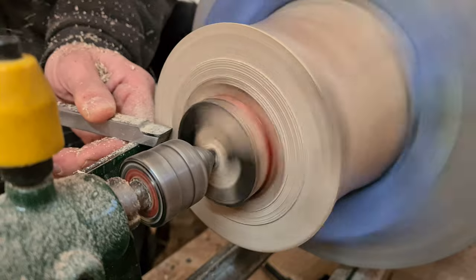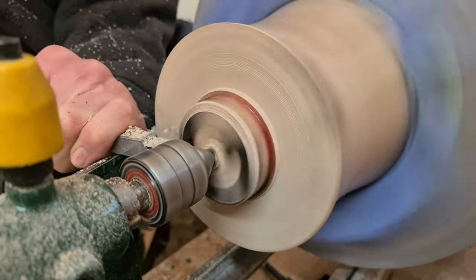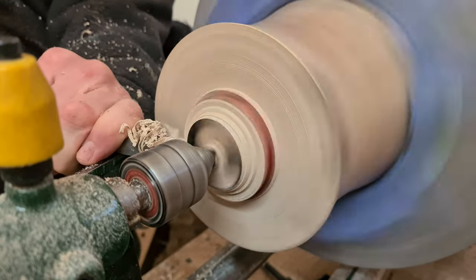I placed the vase in the remounting jaws in order to remove the tenon, so then I can do a final sand and polish on the base, and then the project is completed.